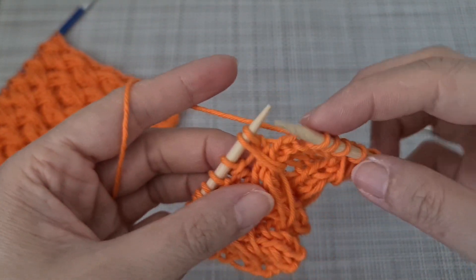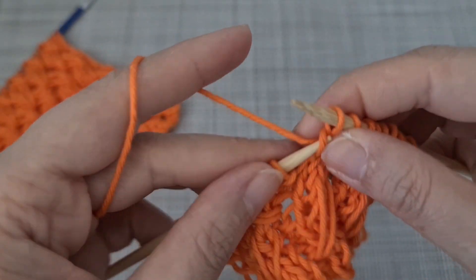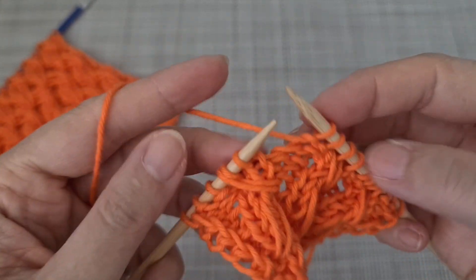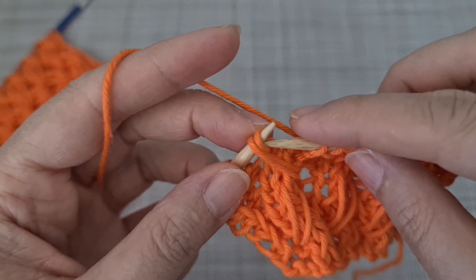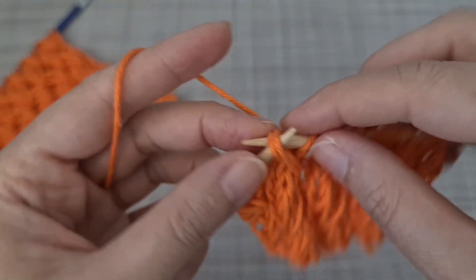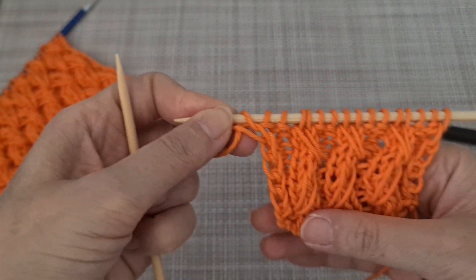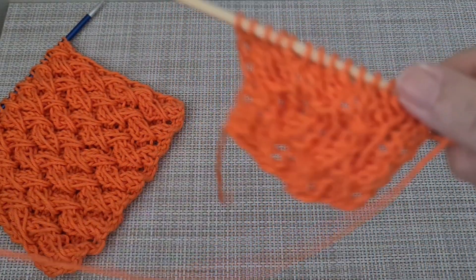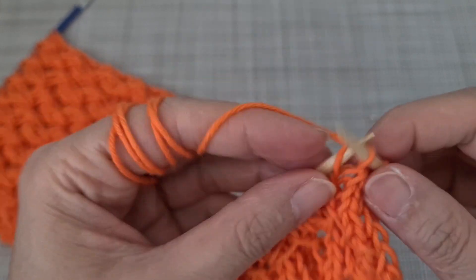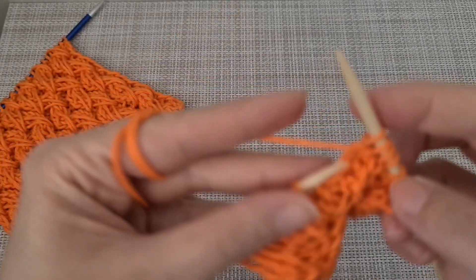I knit one. Maybe you can take it out like this, and then knit together, knit one. As you can see, your pattern should look like that. What we have to do in the next row is do the normal knitting: knit two, purl two, knit two, purl two, knit two, purl two, and repeat.